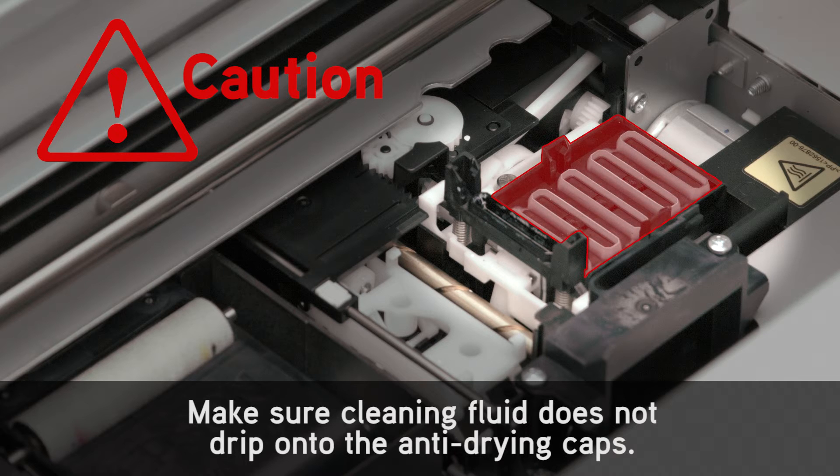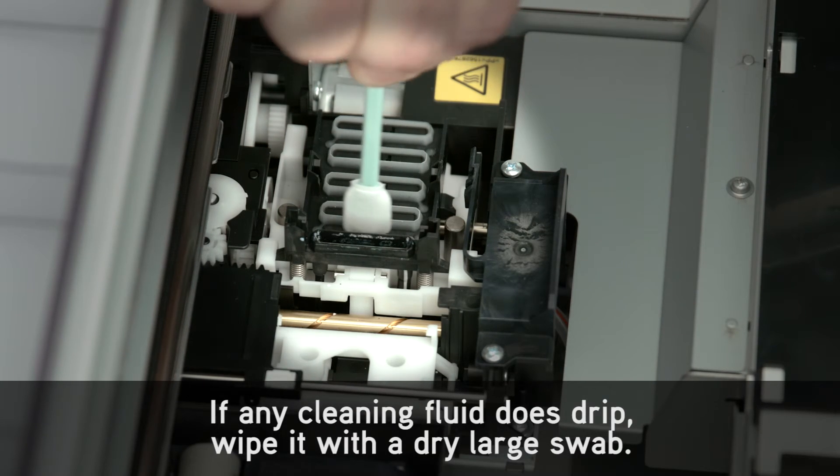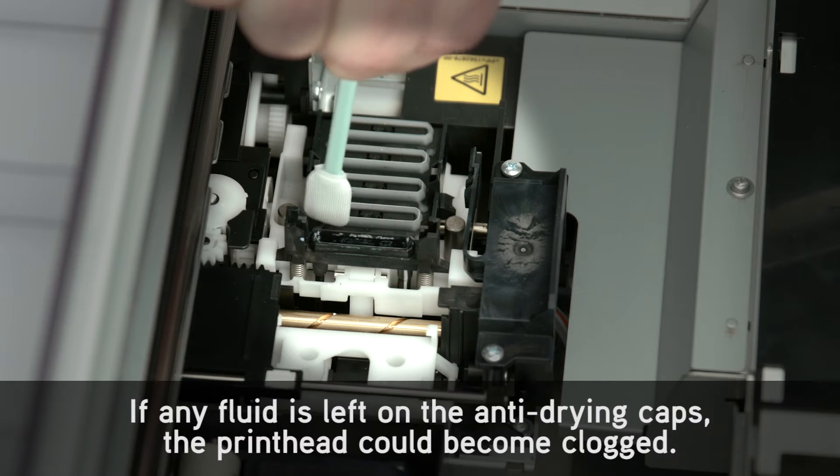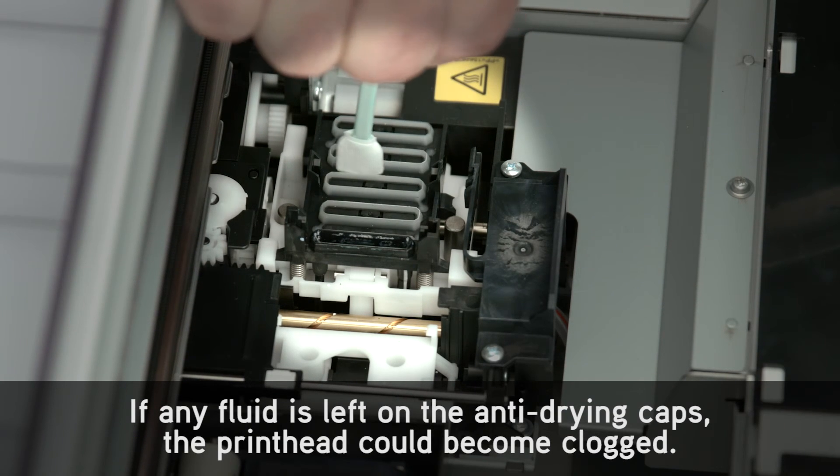Make sure cleaning fluid does not drip onto the anti-drying caps. If any cleaning fluid does drip, wipe it with a dry large swab. If any fluid is left on the anti-drying caps, the print head could become clogged.